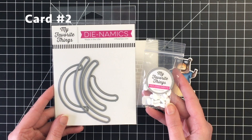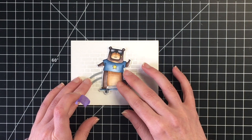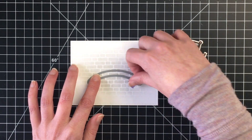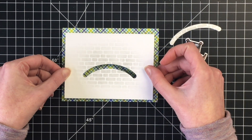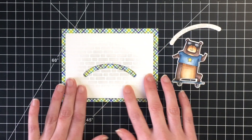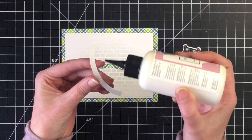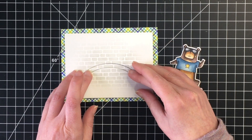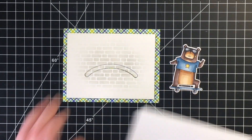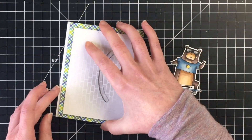Moving on to card number two — another clean and simple design, but I wanted to add an interactive element to bring it up a notch. I'm using the MFT Leaping Slider channels and a package of slider elements to help create this slider card, which I thought would be perfect for the little bear on the skateboard. Here you can see the brick wall stencil in landscape with Distress Oxide. You want to make sure you adhere that little die cut piece underneath the channel once you have your panel on your cardstock, then pop the panel up on a single layer of foam tape.